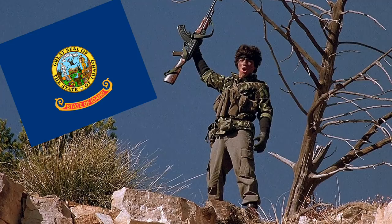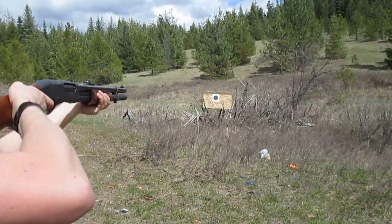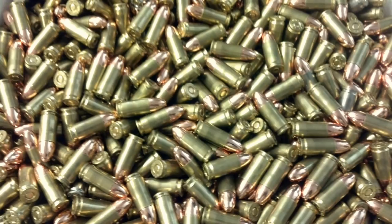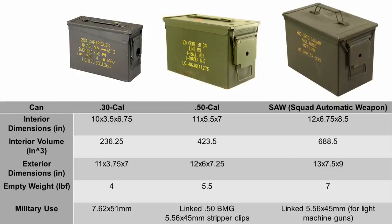Whether the machines are rebelling, someone got stupid enough to try to invade northern Idaho, or I just want to go shooting for an afternoon, my ammo will not be very useful to me if it's buried in the backyard or sitting loose in a 200-pound box in my closet.